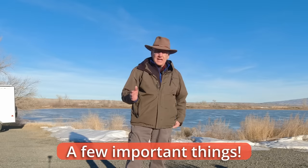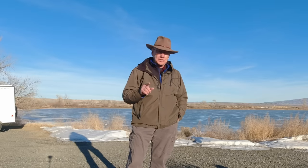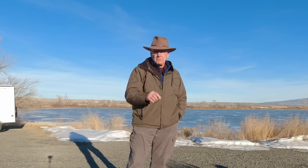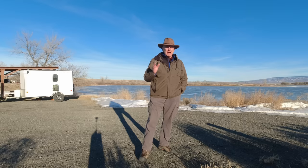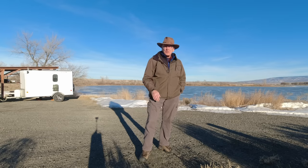Good morning. Linda and I are still down here in north central Wyoming. I have a video here that I want to talk to you about — the things they don't really tell you about your lithium battery power stations, no matter what brand you want to buy or already own. I also want to talk about awnings, because we've had good luck and bad luck with them.